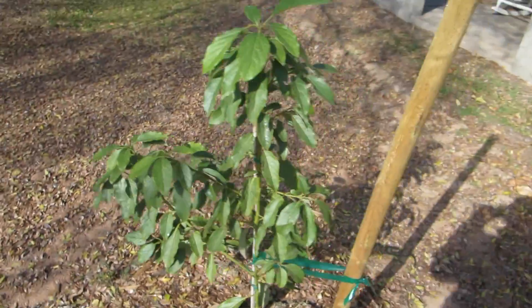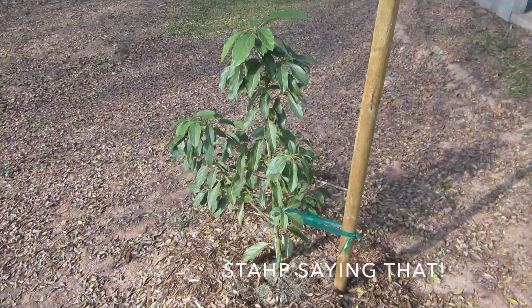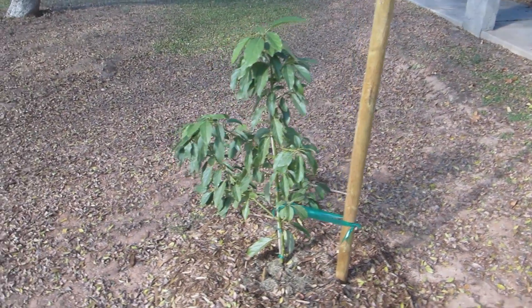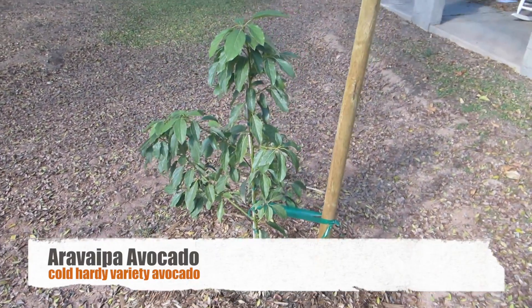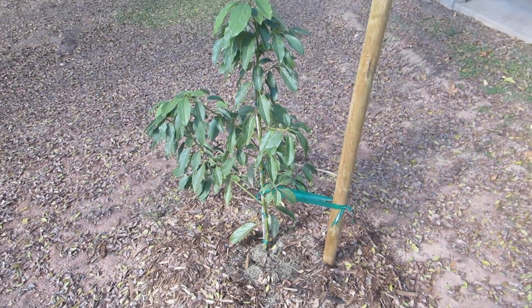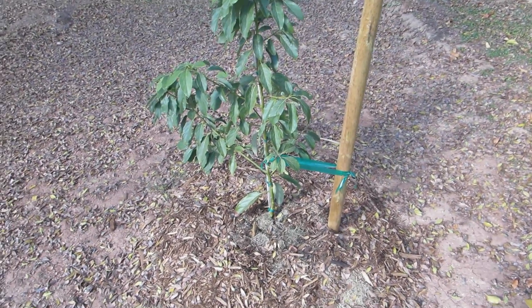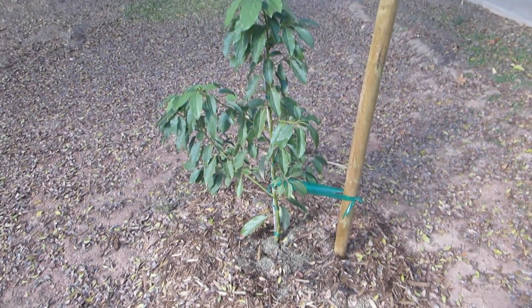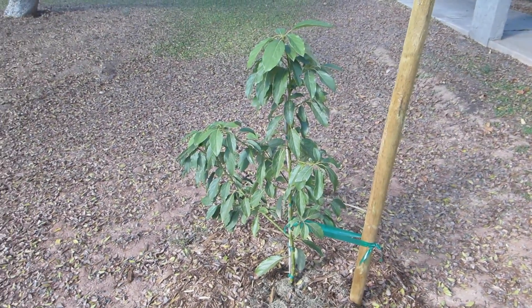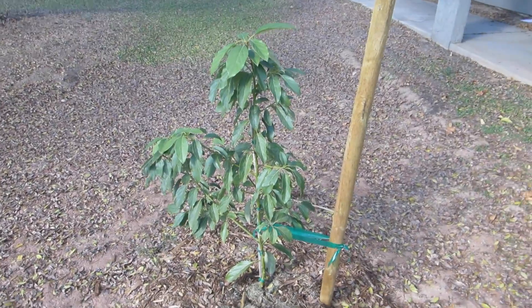People always say you can't grow avocados in Arizona, but you can. There is one native tree that has grown in Arizona on its own and it's called the Aravipa. The Aravipa avocado is a cold-hardy variety that is supposed to do pretty well here in the cold, and that's really your biggest worry when growing an avocado tree — it doesn't really tolerate super low temps, but this one does.